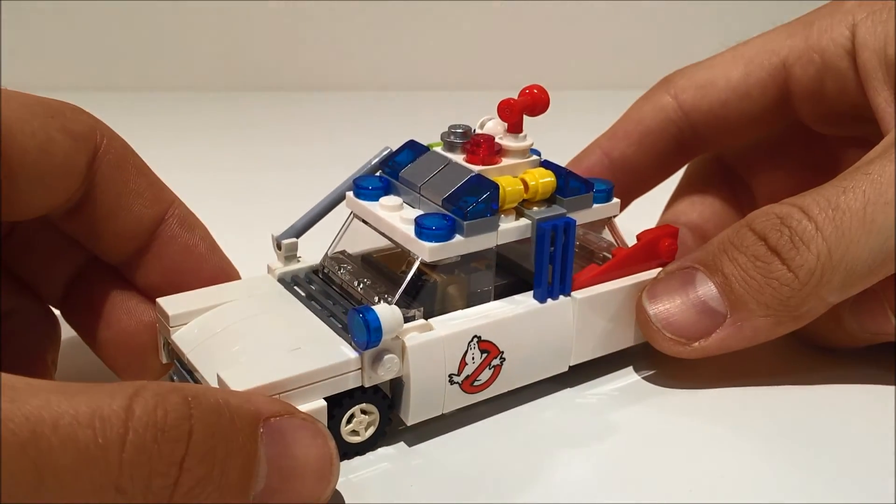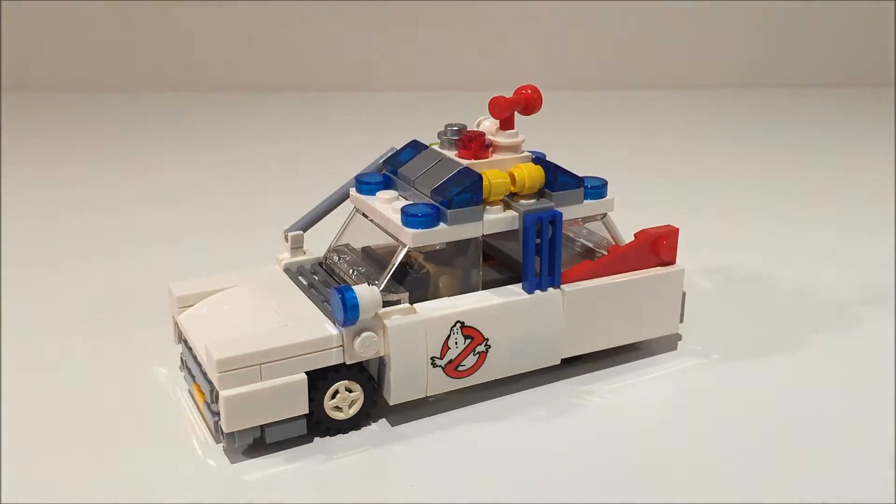I've put a link in the description to instructions so that you can build your own Ecto-1 as well. Let me know what you think and feel free to leave any questions in the comments. Thanks for watching and keep an eye out for more.